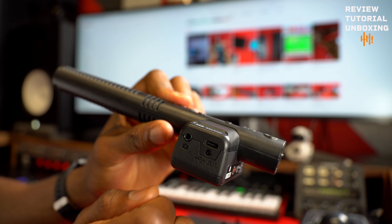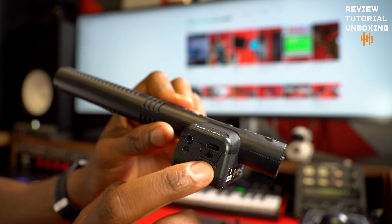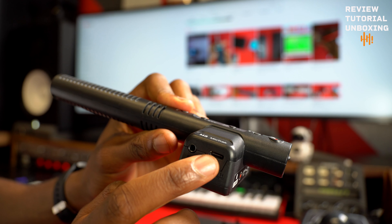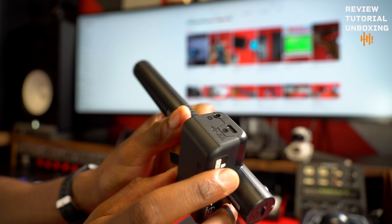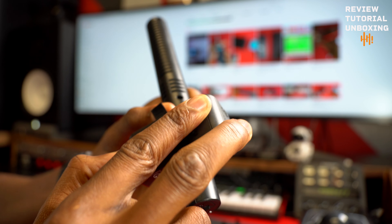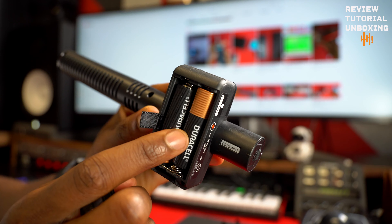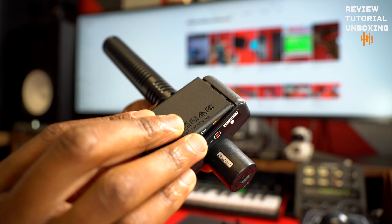It's not like you charge it and then take it off. You need to have it continuously connected to power for that to work. In case you don't have that, you can also use AA batteries — you need two batteries in here.